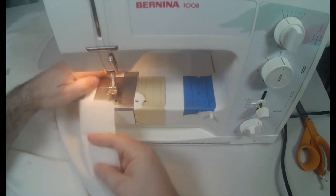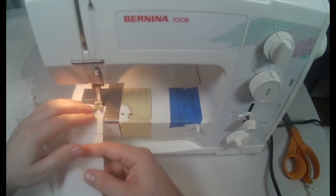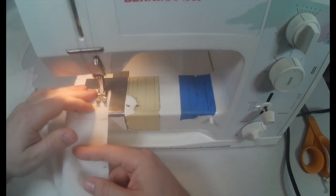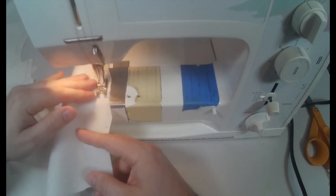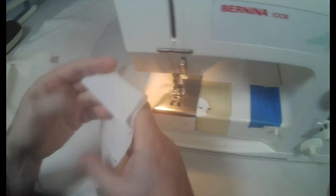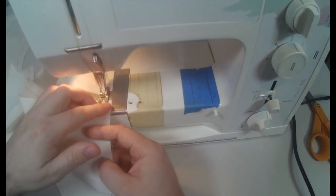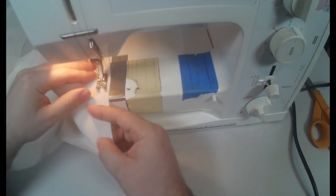You're going to stay stitch at your normal seam allowance. We have a half-inch seam allowance on this, so that's what I'll do my stay stitching at — a half inch. Again, you're going to stay stitch each pant leg individually; they will not be stay stitched together. You'll stay stitch both your front pant legs and both your back pant legs, all individually.